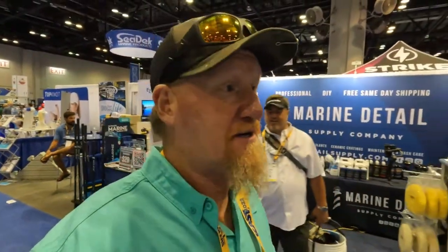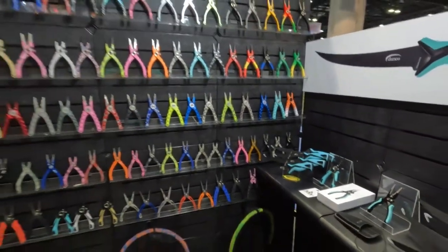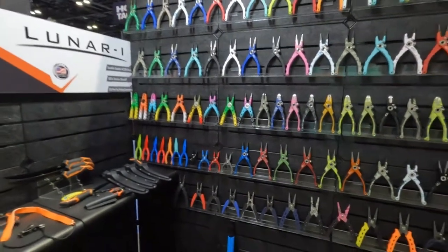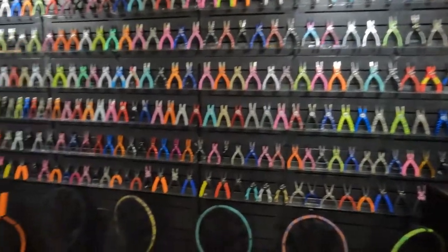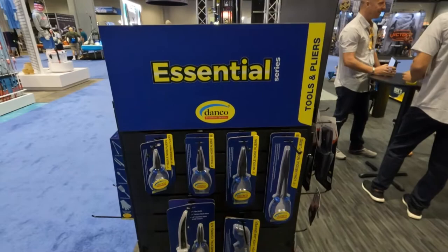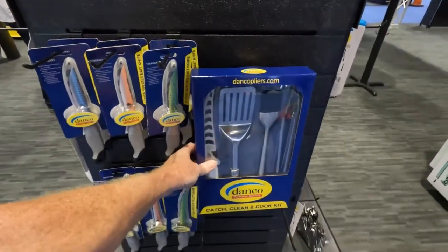A lot of stuff to cover at this big event — a lot of companies here marketing their products. We've got the Danco booth right here. They've got different size fillet knives, all different styles, and a wall full of pliers — different sizes, different styles. Great product; I use their pliers quite often on my channel. They've got an array of colors to choose from. This is the pliers I use — the Essential Series. They also have a catch, clean, and cook kit. Be sure to check out Danco.